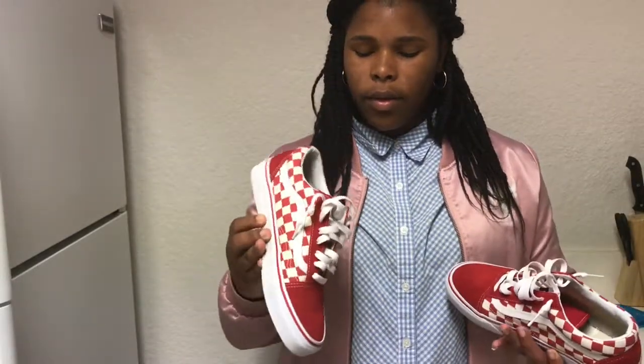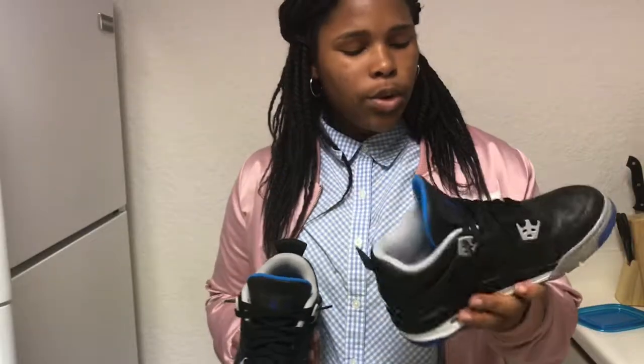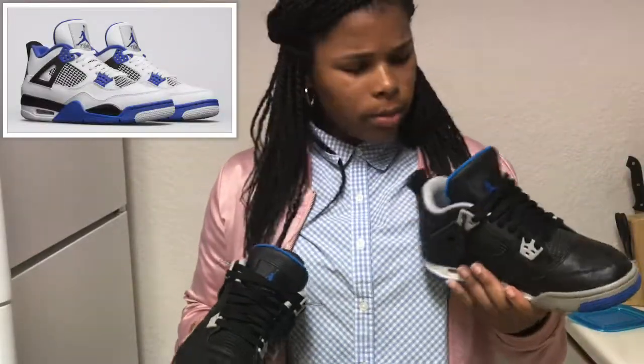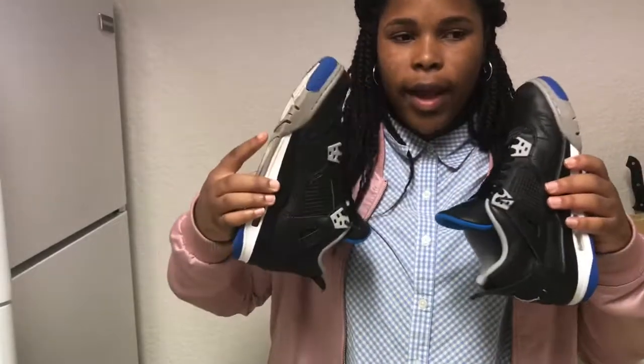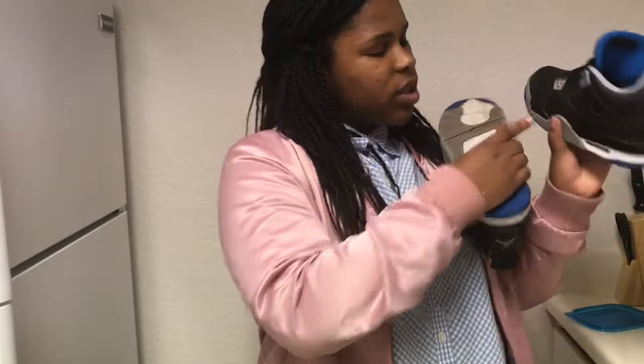Now these are my Jordan 4 Alternate Motorsports. They're one of my favorite Jordan silhouettes — very classic in design and I love them. I really want the white ones too and I'm planning on getting those in the future to go along with these. I actually wore these today with my outfit. They go with a lot of things surprisingly — that blue color pops but it's very subtle.